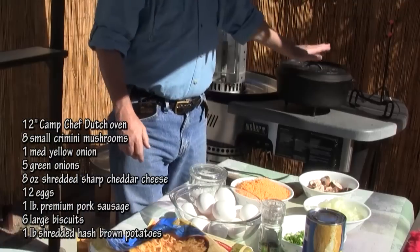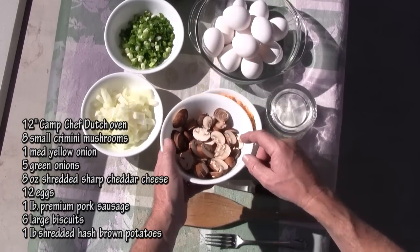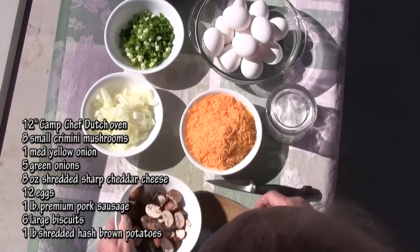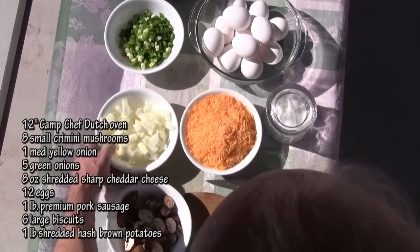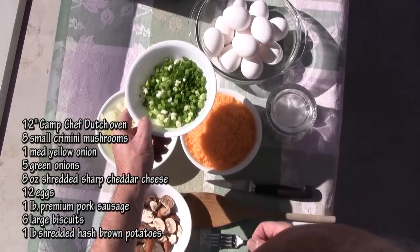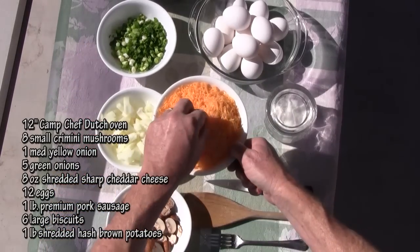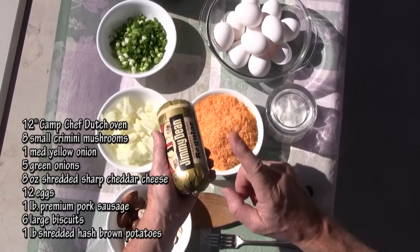I'm using a 12-inch Camp Chef Dutch oven. I have about eight small cremini mushrooms, sliced up; one medium yellow onion, chopped up; about five stalks of green onion, diced; eight ounces of sharp cheddar cheese — a good Colby mix would be awesome too. I have a dozen eggs and some Jimmy Dean regular sausage. If you want to kick it up, get their hot style.